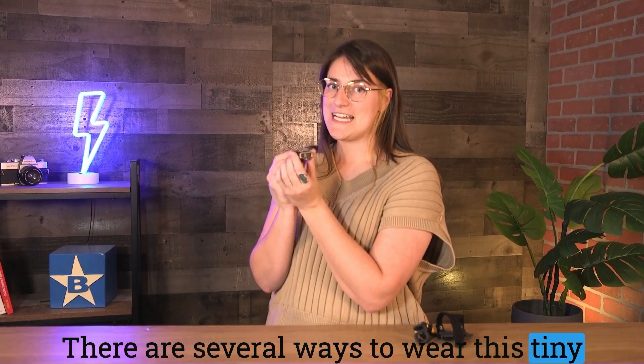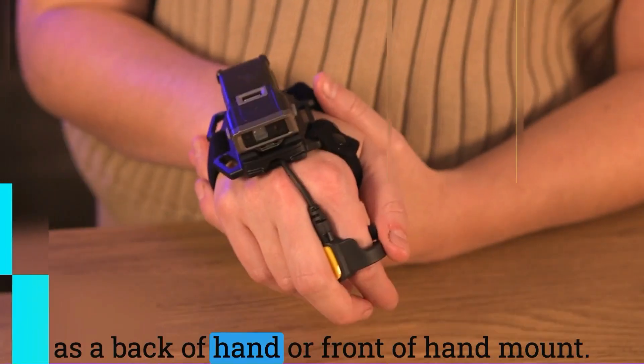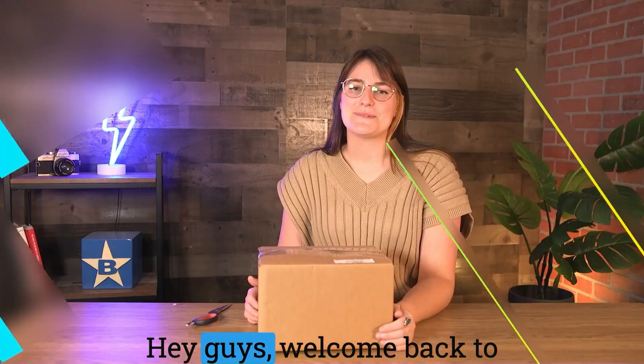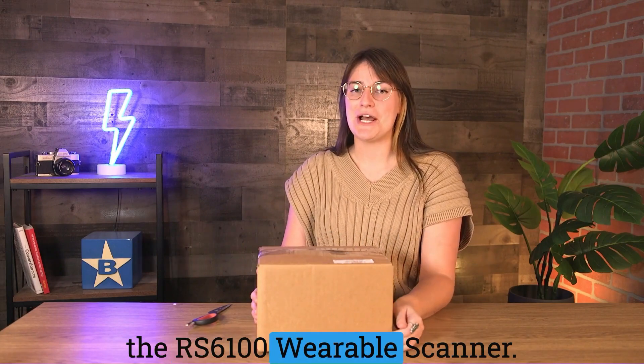There are several ways to wear this tiny scanner — for example, as a ring scanner, or as a back of hand or front of hand mount. Hey guys, welcome back to Bluestars Unbox Studios. I'm Sam and today I'll be unboxing the RS6100 wearable scanner from Zebra Technologies.